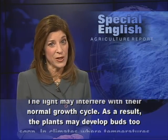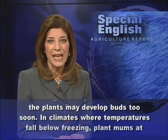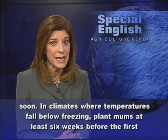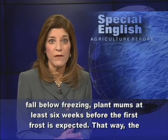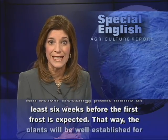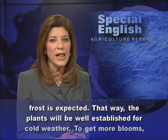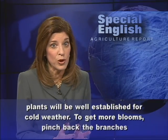As a result, the plants may develop buds too soon. In climates where temperatures fall below freezing, plant mums at least six weeks before the first frost is expected. That way the plants will be well established for cold weather.